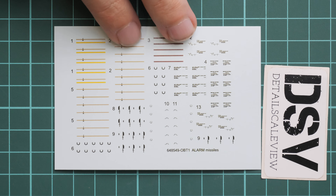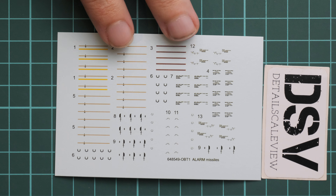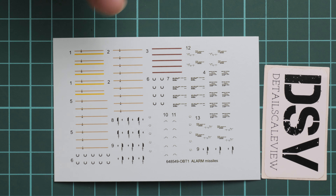Also in the same plastic bag is the decals sheet. Just give me a sec to open it — here it is. It is printed by Eduard so the printing quality looks quite nice, and we have all the necessary stencils for these missiles. That's a really good feature because not every missile resin set actually features such an addition out of the box.